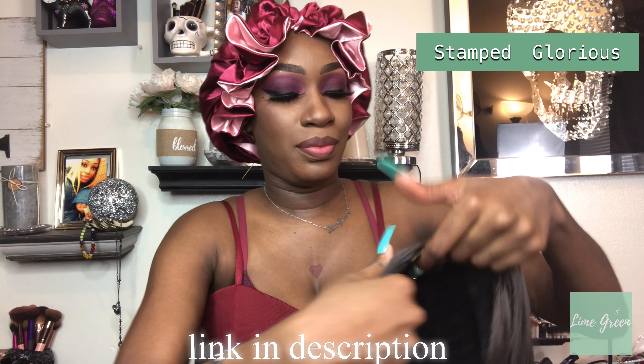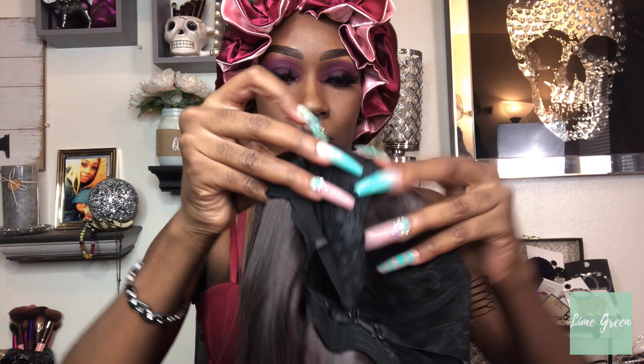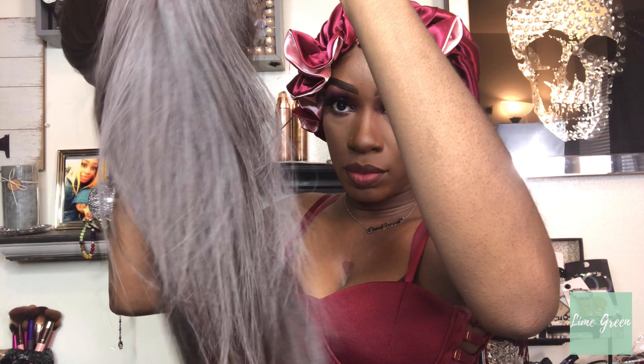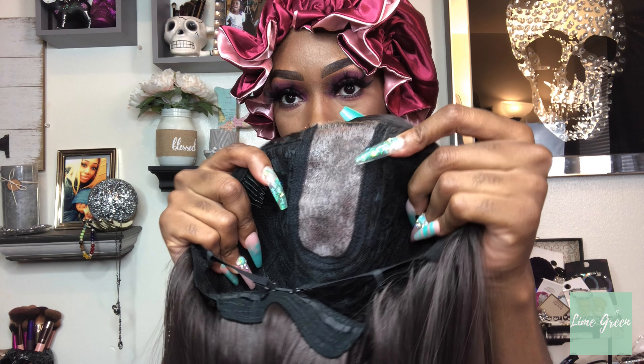Hey y'all! The first wig is from Stamped Glorious. This is a lace front wig, it is 30 inches. The lace front is pretty decent — it's like an upgraded costume-type wig, so it's nothing like the beauty supply store or HD laces, so keep that in mind. This wig does tangle a lot — it is 30 inches, so also keep that in mind. As far as shedding, I don't recall any shedding. I believe you're going to get a couple of good uses out of it, so it is a good wig for going out, but just keep in mind you will have limited uses. The quality of the hair is pretty decent, but again it does tangle a lot.